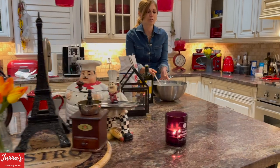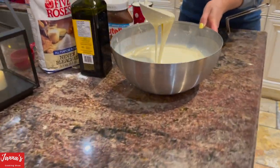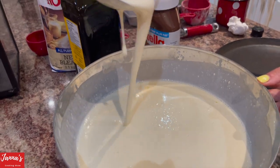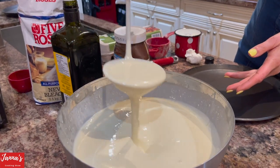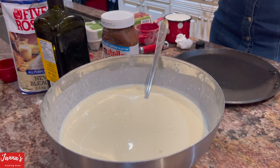Come look — I want to show you how it looks. See how liquid it is? It's not too liquidy, but it's like this — kind of like that. So let's go to the stove and I'm going to show you what I'm going to do next. Come to the stove and I want to show you how it's supposed to be done.